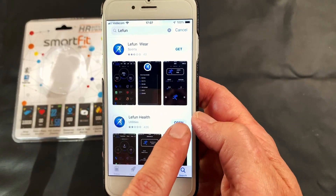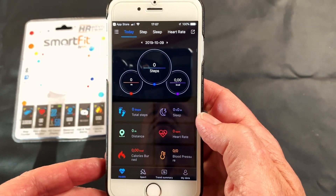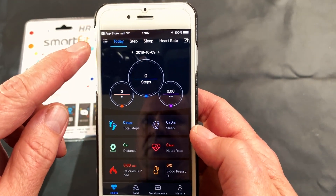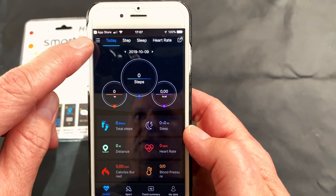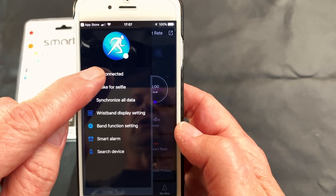Once the app is downloaded, you can open it and it will open your application so you can start to connect your device. You will need to click on the top corner here, which opens up a menu, and then click on the unconnected icon.